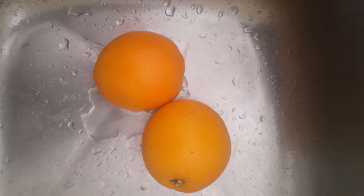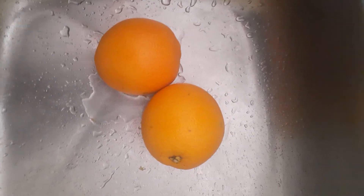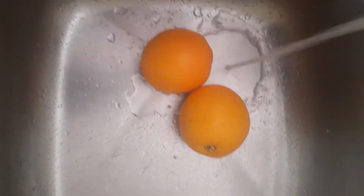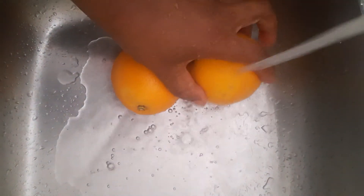Hello guys, I am going to make orange juice. I'm going to use two oranges and I'm going to wash them first.